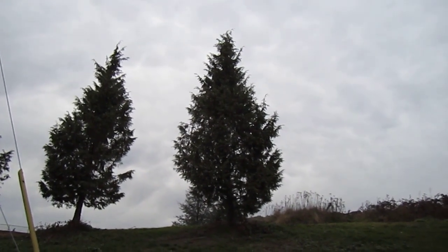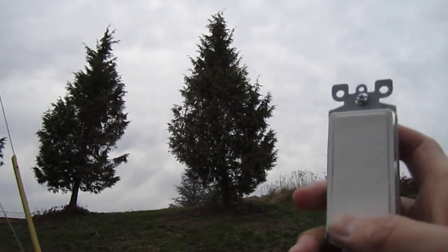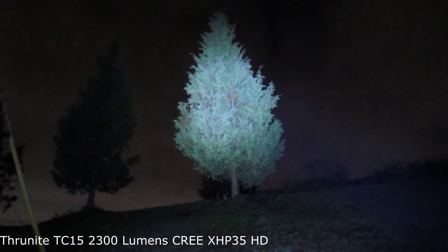I'm gonna use this tree here which is about 40 feet away for beam shots. Lights out — the Thrunite TC15.